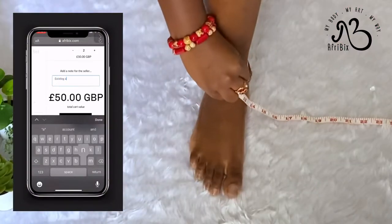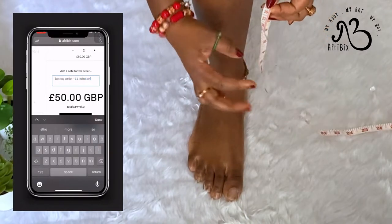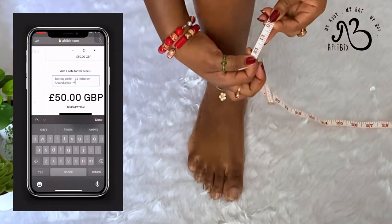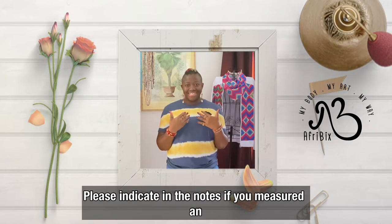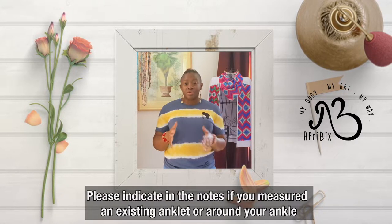When you go to checkout to pay, just include whatever your measurement is. For example, if it's nine inches, put that in the notes at checkout. Normally someone will reach out to you — myself or someone from the team — to confirm your size via email.